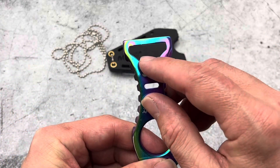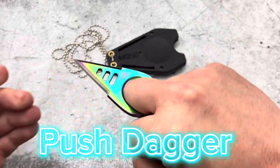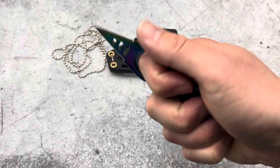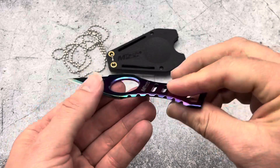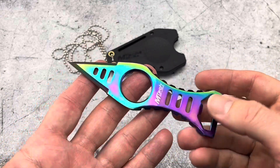It does have a bottle opener, which is really cool, and that hole is useful — you can use this as a push dagger, or you can use it to get a really good grip and get some leverage. It's kind of a cool overall design. Really bright with that VIB finish, so you're not going to lose it if you set it down.